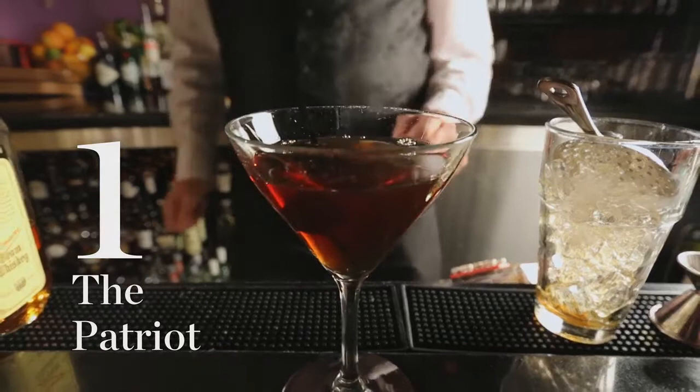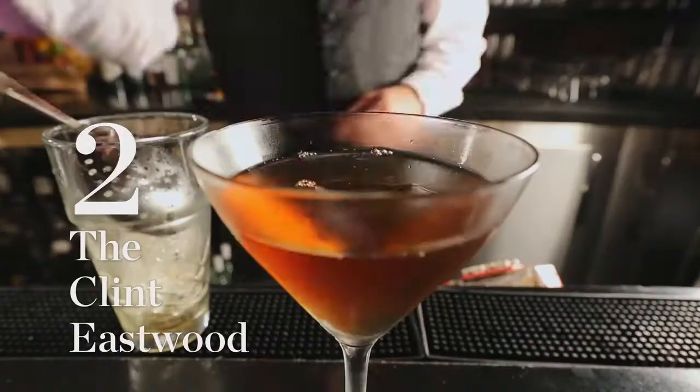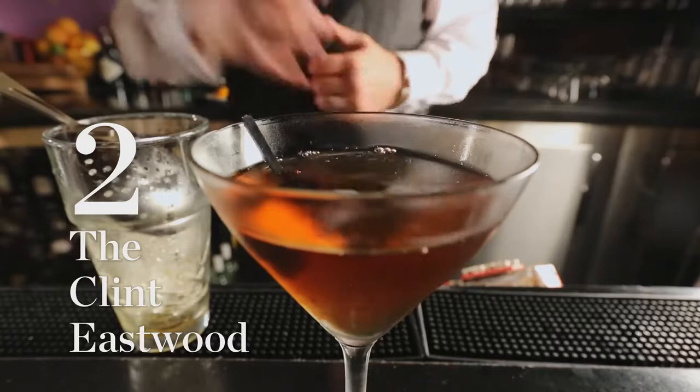Number one: the Patriot. It's an ounce and a half of Jim Beam rye whiskey, half an ounce of Carpano Antica, half an ounce of Cartamaro, and then one dash of Angostura bitters.